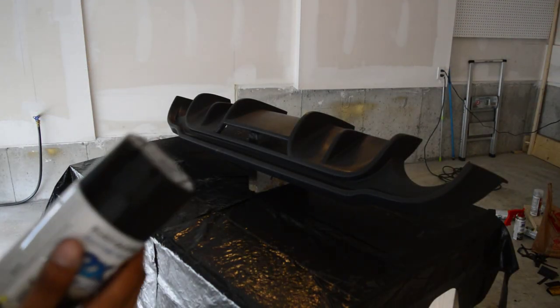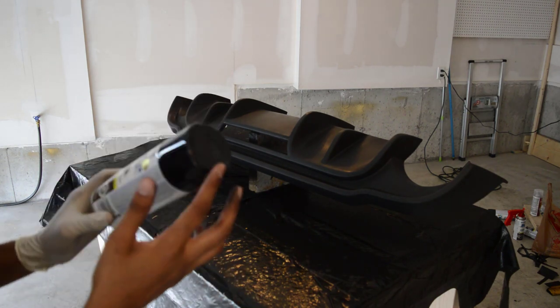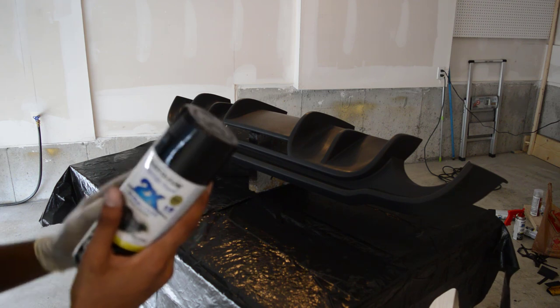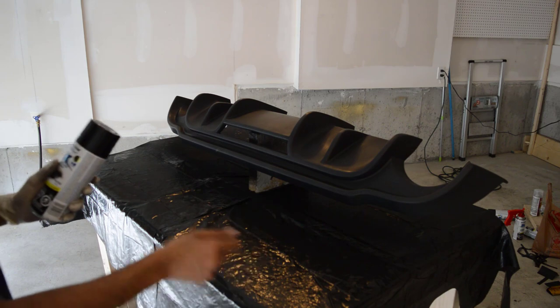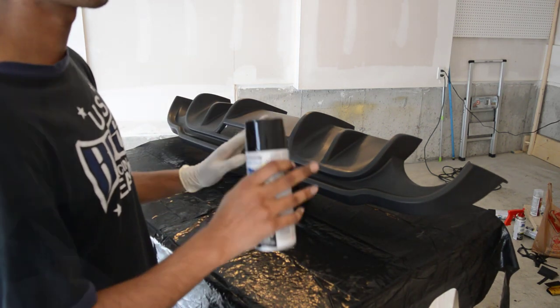Each can is going to be different because the brand and the instructions are going to vary, but mine says wait 20 minutes between each coat. I'm going to be applying three coats. The first coat is very light and then I start building up, and then we're going to put clear coat on it and that should be it.